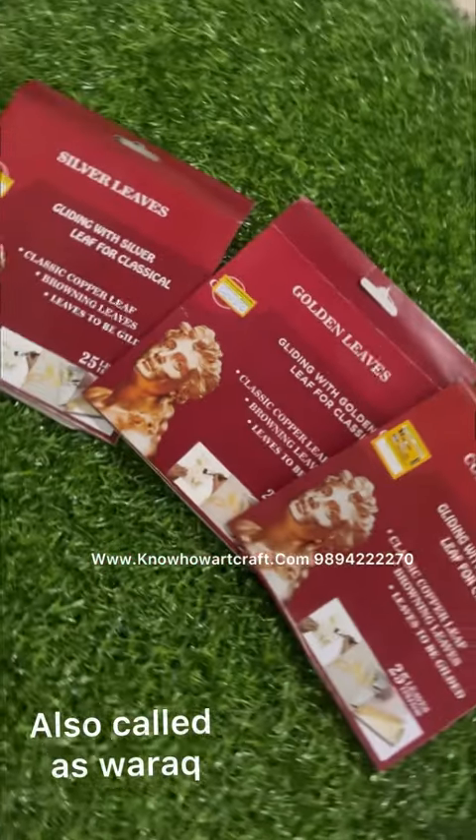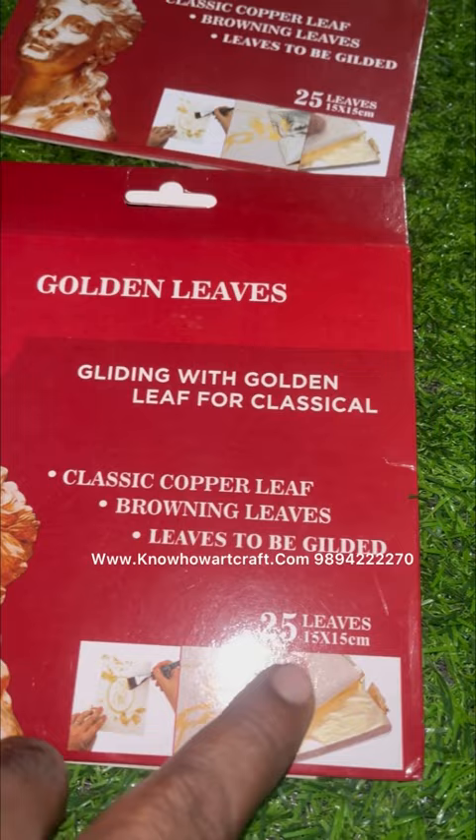Let me show you gold leaves, silver leaves, and copper leaf. These are also called gold varack, silver varack, and copper varack. These are not original foil — these are artificial foil.